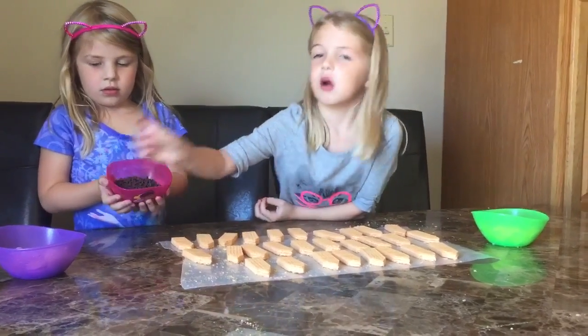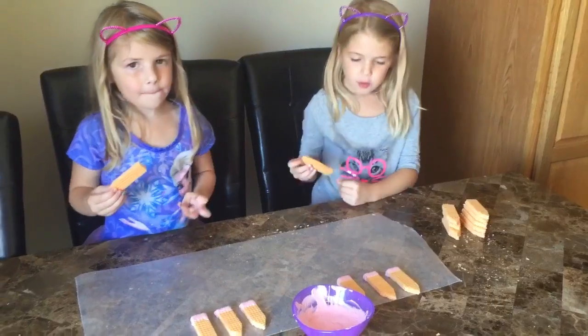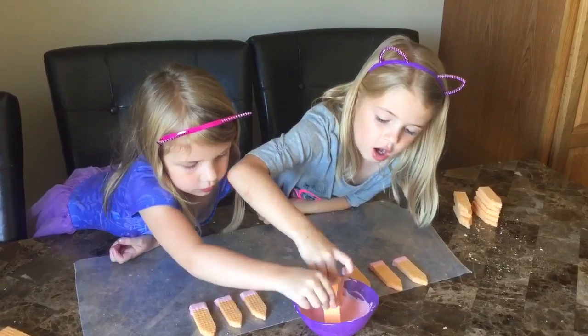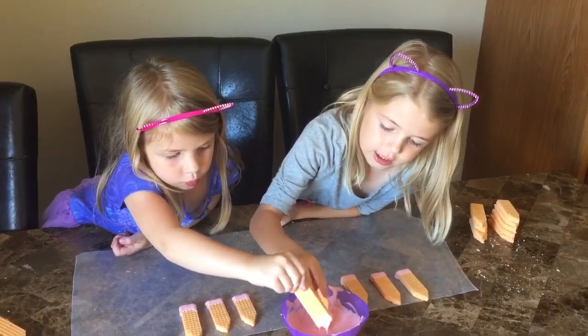We are going to melt our colored chocolate on the cookie. We are going to dip our cookie pencils in the hot pink chocolate to look like erasers on the end.